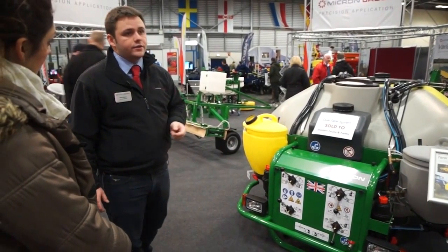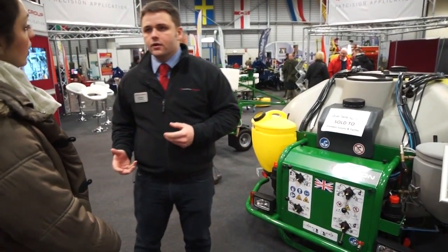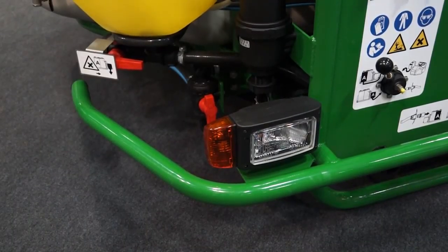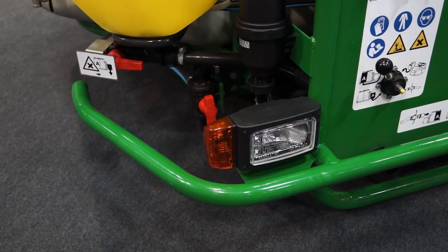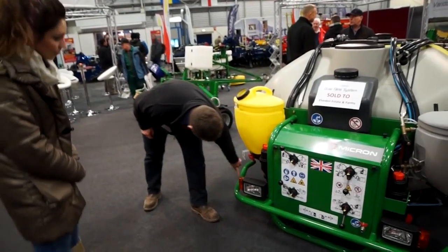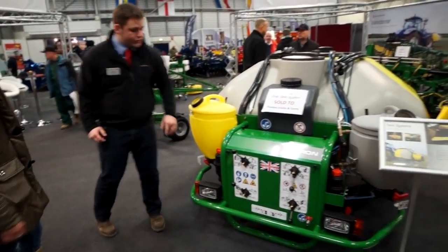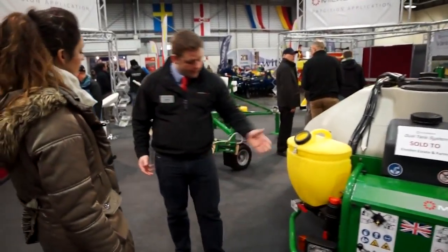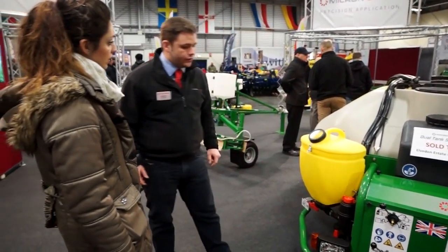We've added road lighting as well, which was an important feature that users were asking for on existing machines — they didn't have road lighting on the front, so we've now incorporated that in the standard design. We've also incorporated extra protection on the front with additional bars around here and underneath, which should protect the unit against any impact damage from the side, which beforehand we felt was quite exposed.